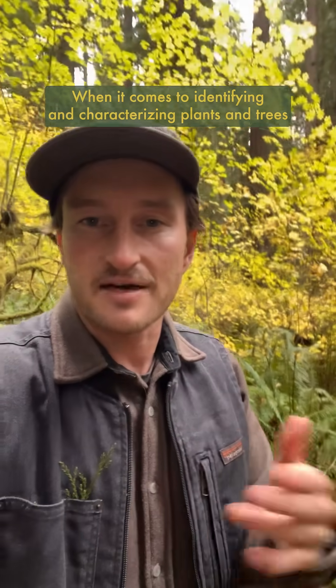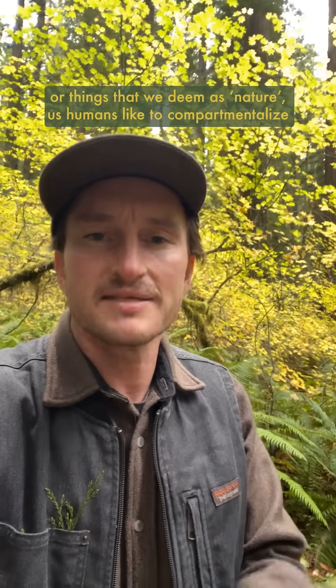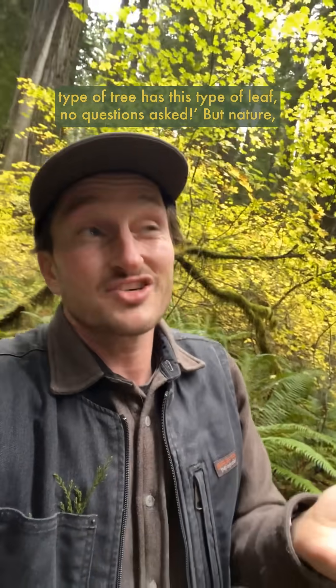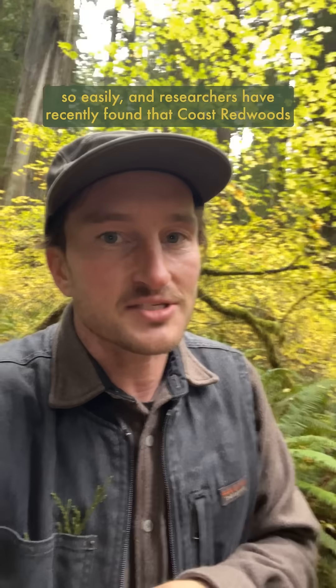When it comes to identifying and characterizing plants and trees — or things that we deem as nature — us humans like to compartmentalize and organize things and put them into nice neat little boxes, like this type of tree has this type of leaf, no questions asked. But nature is kind of wiggly and it doesn't like to fit into our nice neat little boxes so easily.